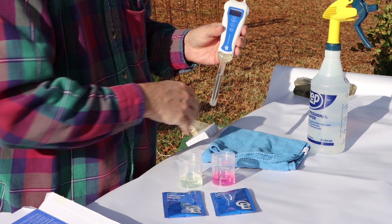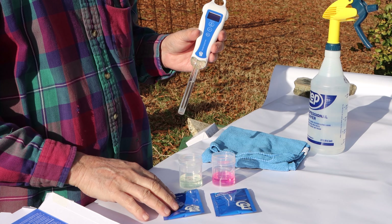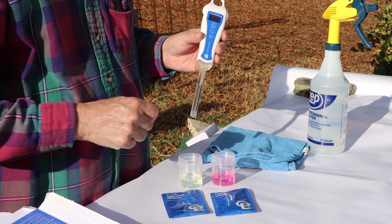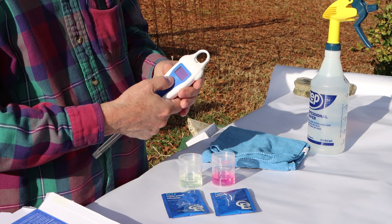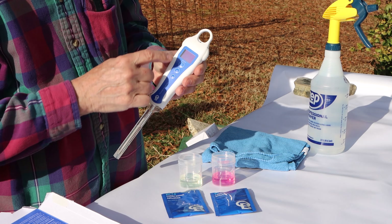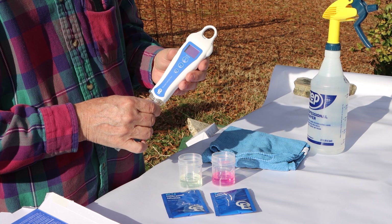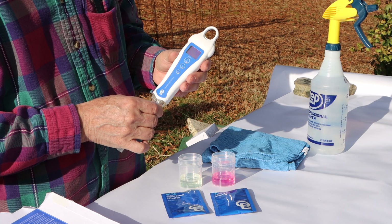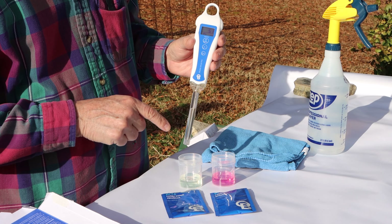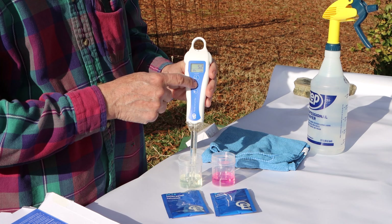I've taken my pH 7.0 solution and poured it into a vial, and my pH 4.0 is in the other vial. Push the top button to power the pen on and wait until the numbers on the display settle down — it shouldn't take too long. Once settled, put the probe into the 7.0 solution and press the button labeled CAL.